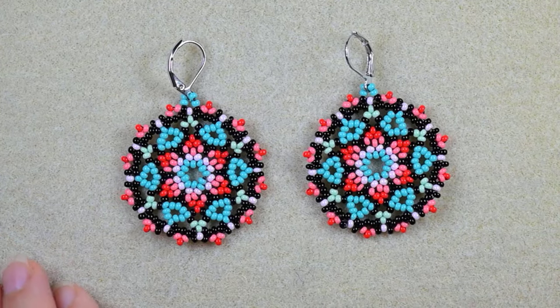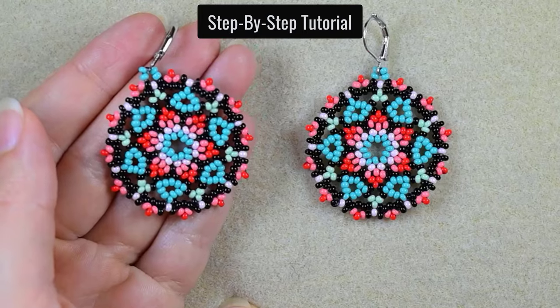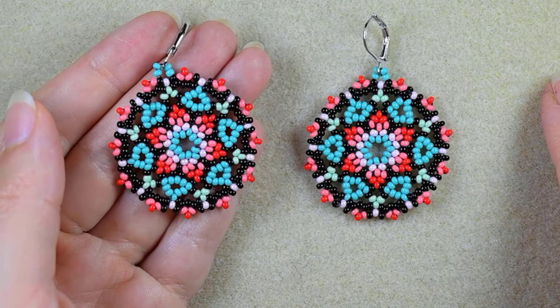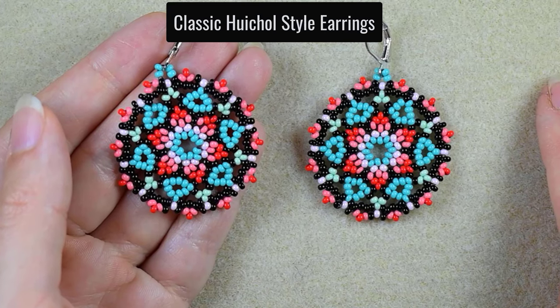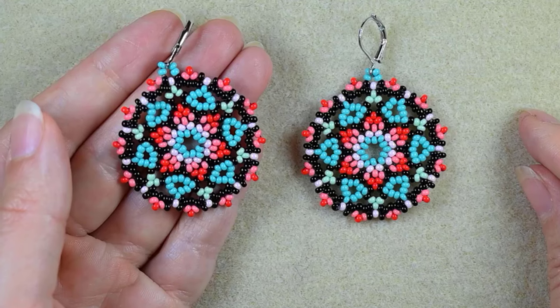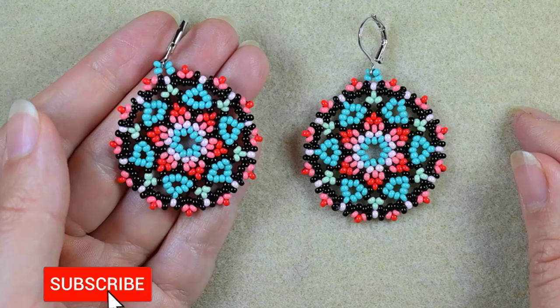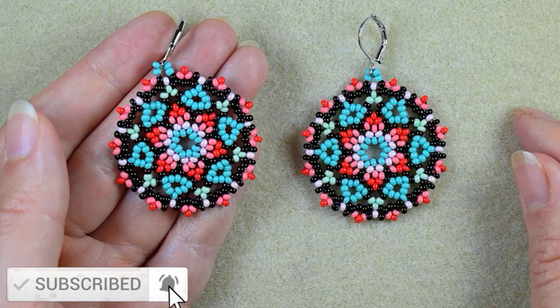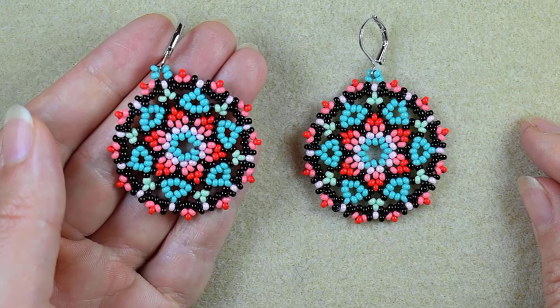Hi there, I'm Teddy from Bijuteo Beading. I know that Hichou is one of your favorite styles, so I'm coming with this tutorial for classic colorful Hichou style earrings. Even if you are a beginner, with the step-by-step instructions you will be able to make them by yourself. If you're new here, consider subscribing with the bell, and please like, share and comment.